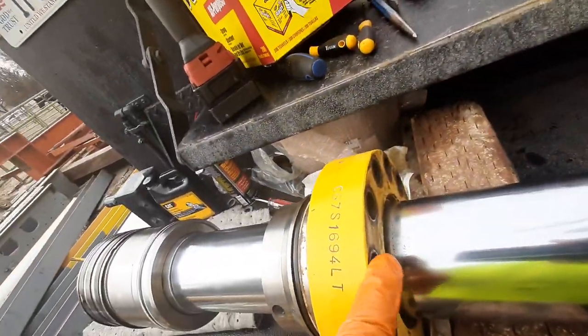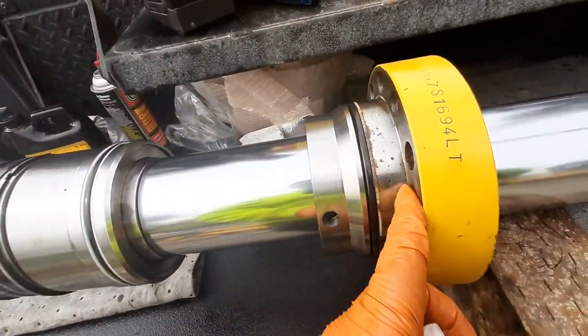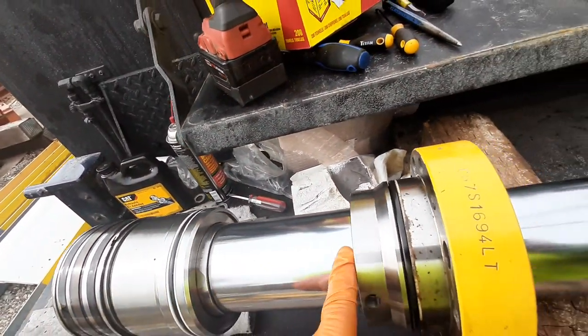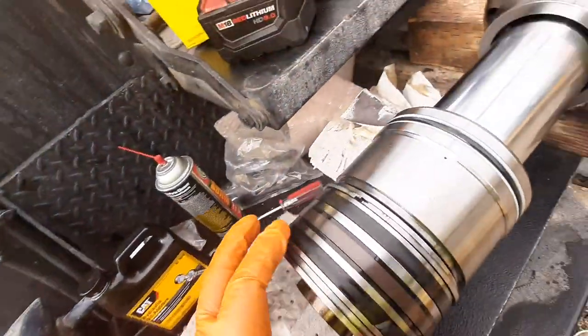I usually like to clean this before I break it apart as well on the hydraulic gland, so after you spread it apart that seam stays clean and you don't get a lot of debris on your piston. You have three main parts: a gland, a hydraulic brake, and a piston — and I'm going to show you how to reseal all of these.